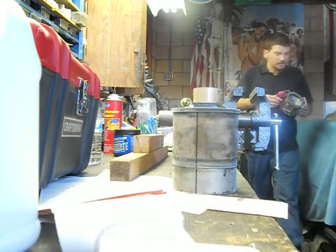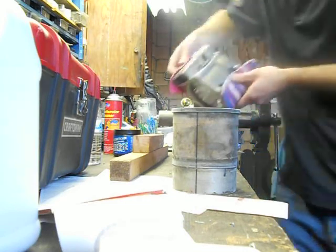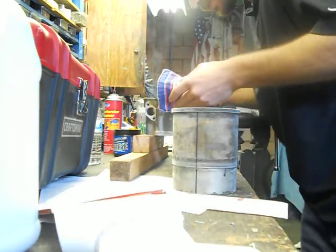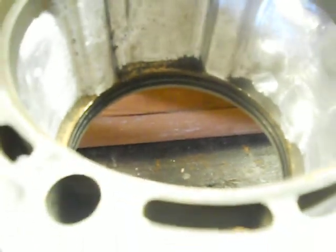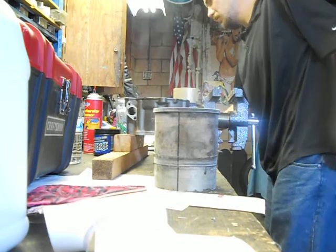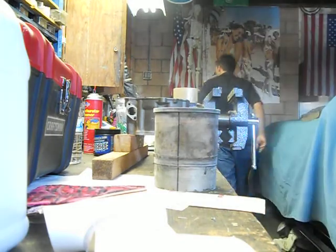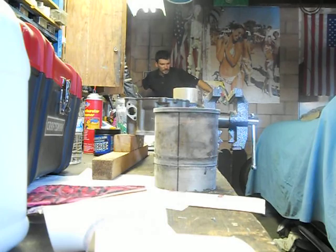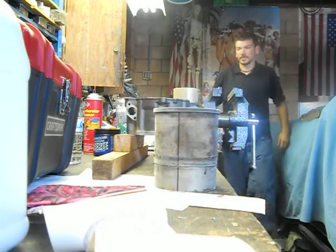Alright, so the sleeve is in the oven at 350 degrees and it's nice and toasty — it's smoking here. I don't know if you can see the O-rings there at the bottom; those make me a little nervous. Hopefully they'll stay in place. The idea is to drop this sleeve in there just so — hopefully that'll go right in.